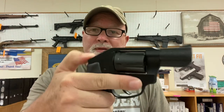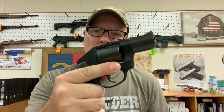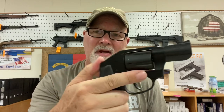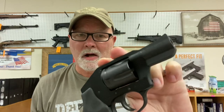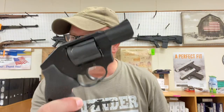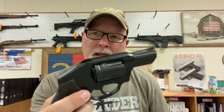This is a Charter Arms Off-Duty Special — hammerless .38 Special. Nice rubber grip, feels really good, and since it's hammerless you're not going to have any problems with the gun hanging up coming out of your pocket. This gun's not quite as small as the other two, but still a great gun for concealed carry. And ladies, this is also a great gun for carrying in a purse or handbag.